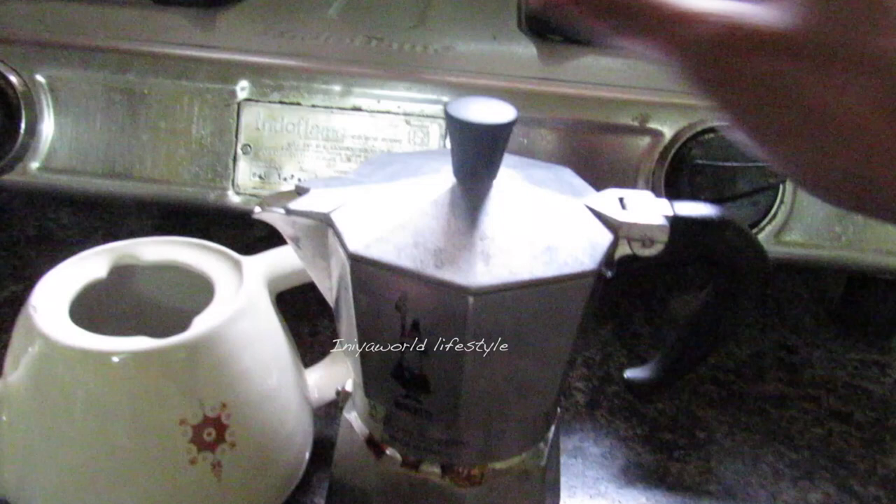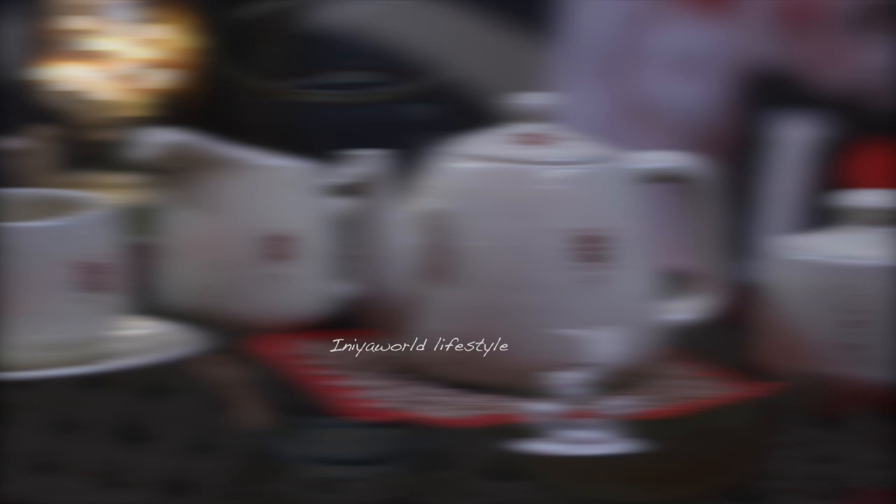Hope you all enjoyed making mocha coffee. See you all with a new video. Keep on enjoying.